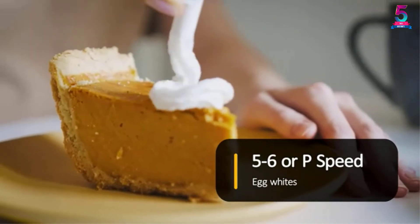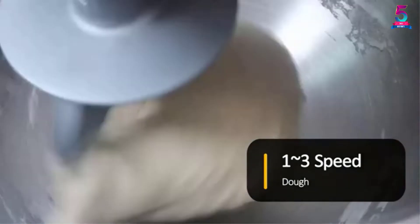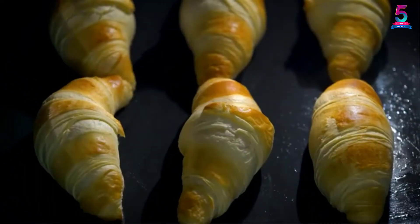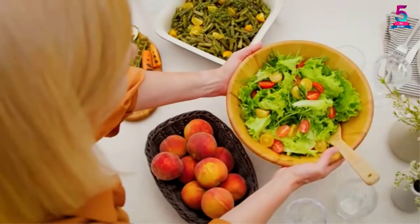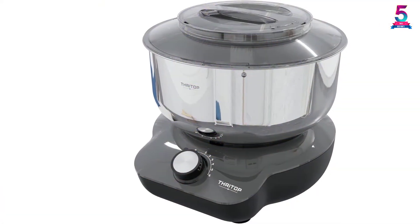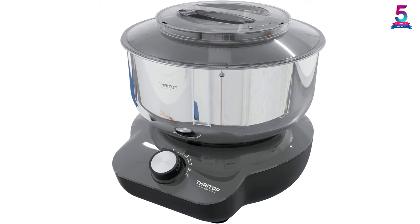You can therefore rest assured that you will not leave any mess behind after using the mixer. Additionally, this mixer comes as a complete accessory set, meaning you will have all the things you need to do your mixing. The best thing is that this electric stand mixer also has a very simple cleanup process.